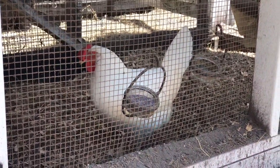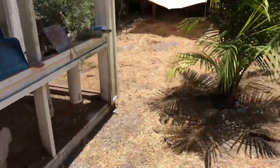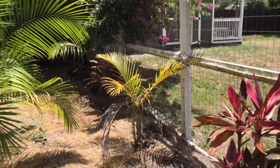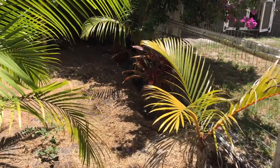Hey, welcome back to the channel. I wanted to do a video today on how I keep these guys cool in the summer. We are in the middle of a heat wave here in Florida — highs getting around 95, 96 degrees, and out here in the straight sun, it's probably even hotter.